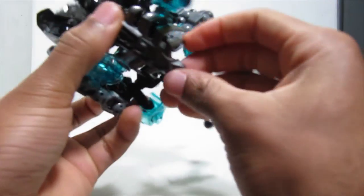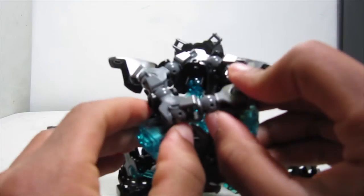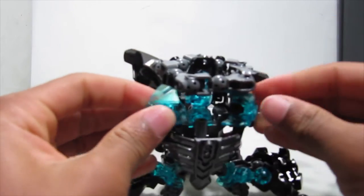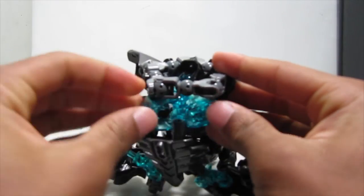Now we have it all assembled — let's finish this thing up. These blue shells, like I said, are just going to kind of go under here to provide some shaping.